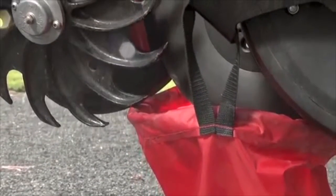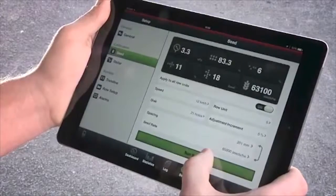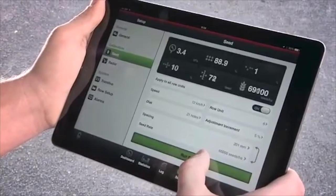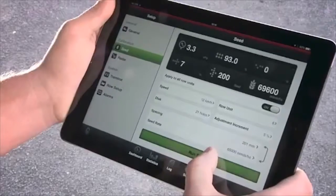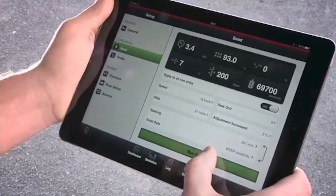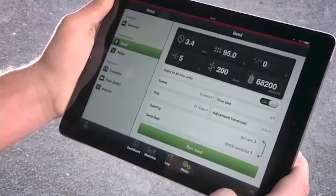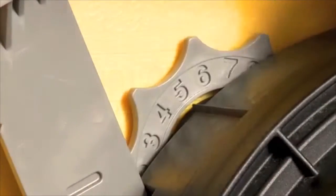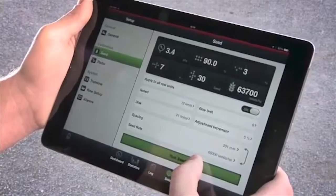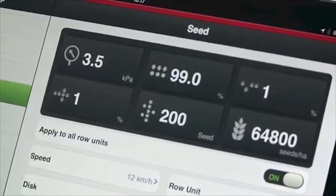Have an empty calibration bag under the row unit. Now you are ready to start the fan and run the calibration. Please make sure you have correct pressure of 3.5 kPa on the unit. Run the calibration long enough to have at least 200 seeds dispensed. Now adjust the singulator dial to the desired direction and re-run the test until you have correct results.